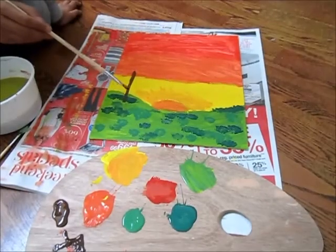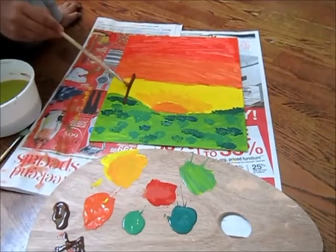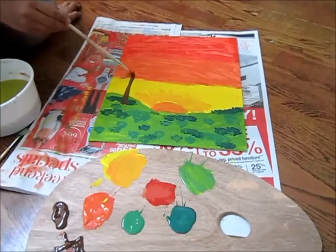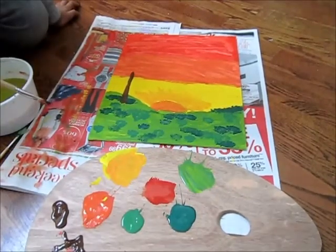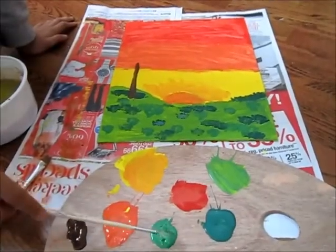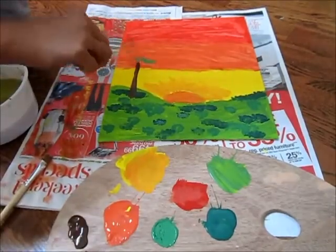Paint a sleek brown line about 10cm tall. Make it reasonably thick because it's going to be a tree trunk. Step 9. If you need to paint more trees, paint more. Now switch back to your circular brush, dab it in green, and do the same thing you did with the bushes on the tree.